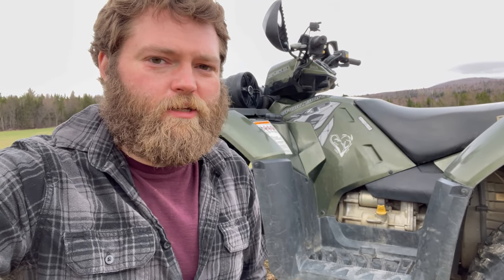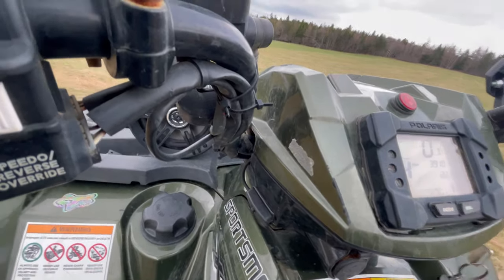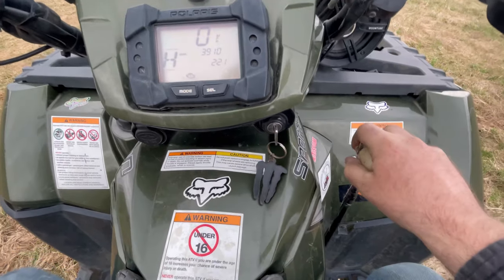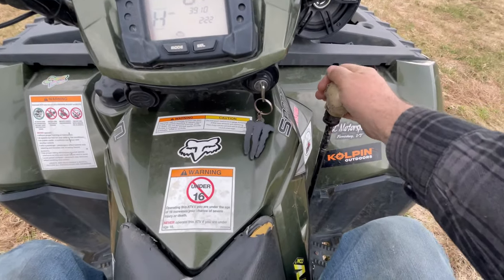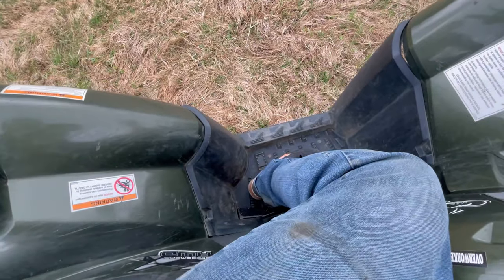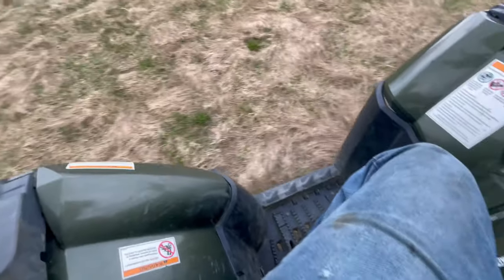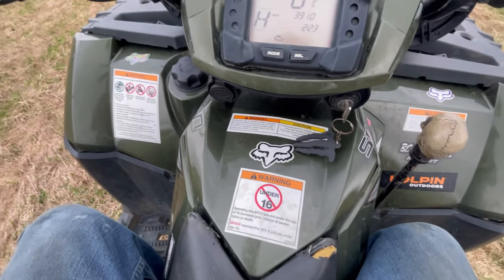Hey guys, so we got a customer's 2009 Polaris Sportsman 550 XP here. It's got a few issues - we're going to check it out and then get to tearing it apart. They said it's got a clunking or thunking noise when you're driving it. Right out the bat I'm noticing it's trying to lurch ahead. They also stripped out the shifter, so the only way you can switch gears is when it's off, and it doesn't go all the way to neutral. Okay, definitely hearing a noise there now. It sounds like it would be in the clutch, maybe the transmission. Let's go find out.